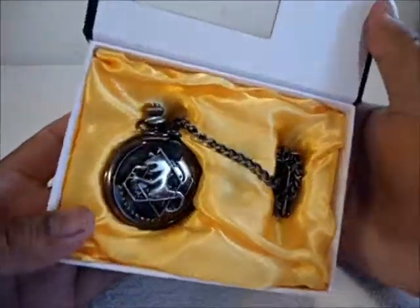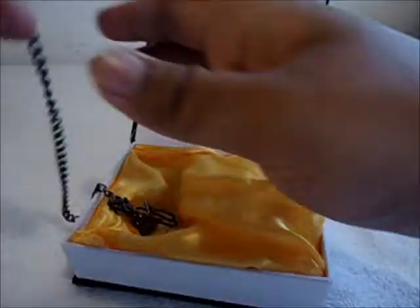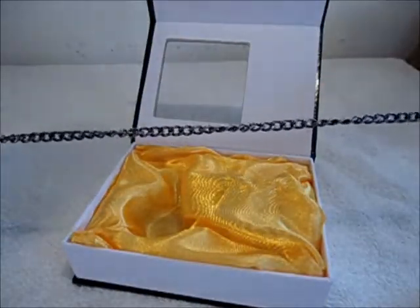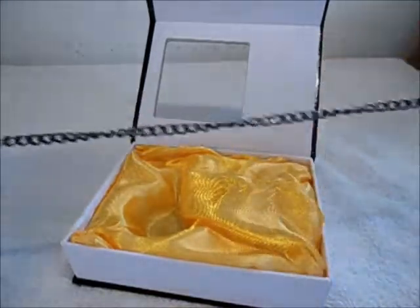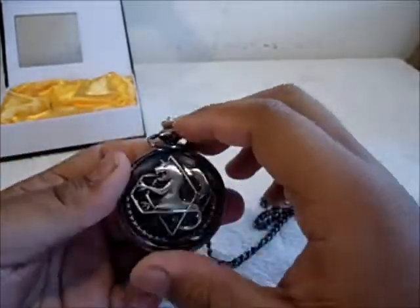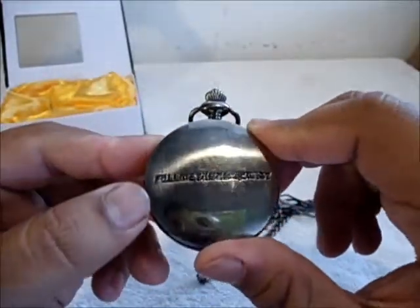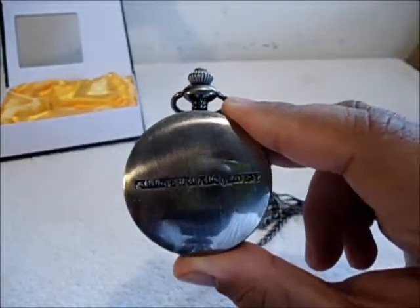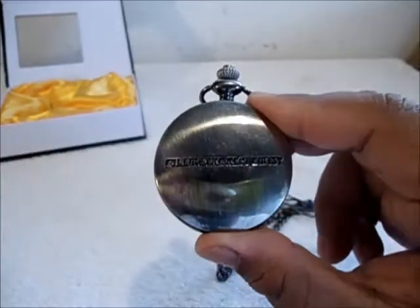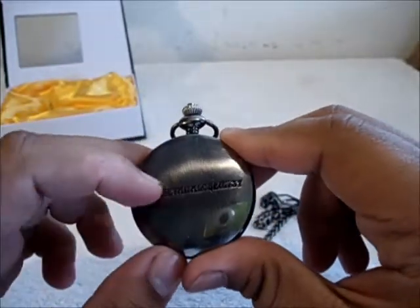So open it up — here we go. There's the nice watch with the chain. The chain is around a foot long with the clip, and it's a nice silver color. On the back there's a nice little engraved Fullmetal Alchemist symbol — you can see me in the reflection, hello YouTube.